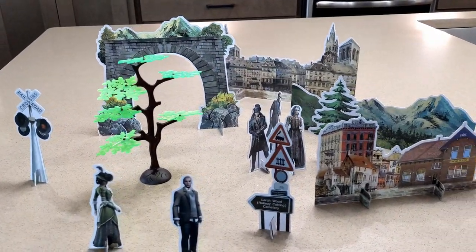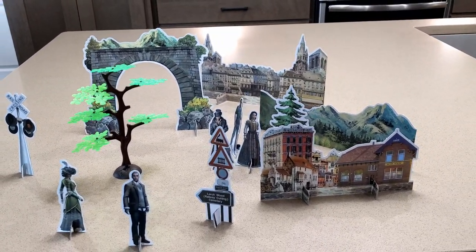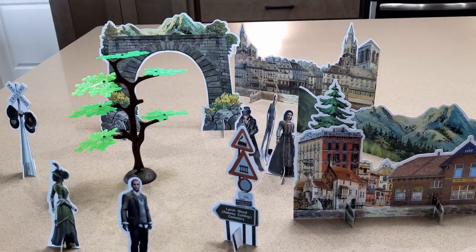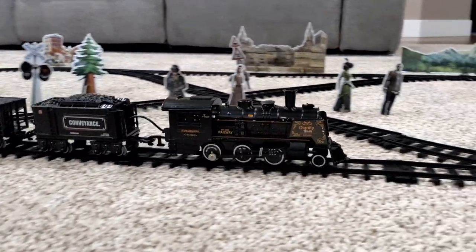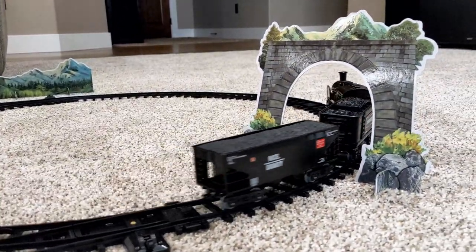Included in this set is a whole bunch of cardboard cutouts of both scenery and people. I actually think this is brilliant — it's such a simple thing, but it makes the entire layout look a little more interesting. If you're super creative, and especially if you own a Cricut, you can learn from how they did these and make more on your own.